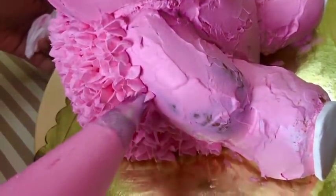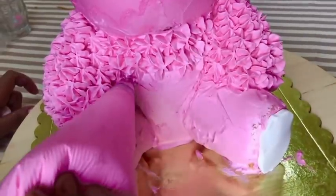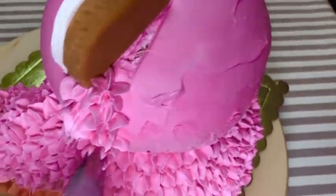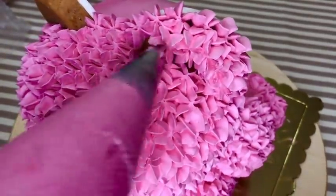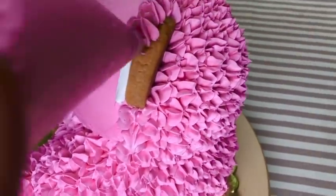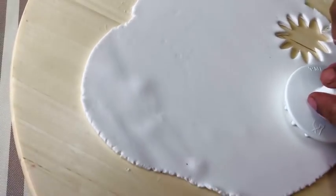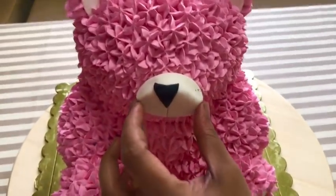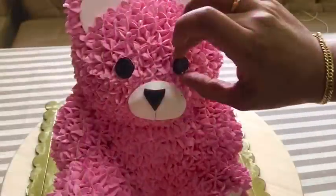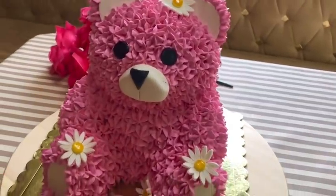If you like this video, please like and comment. Now the cake is done with the decoration. This is the flavor of the fondant — I am using white fondant. I will add a little bit of flower decoration.